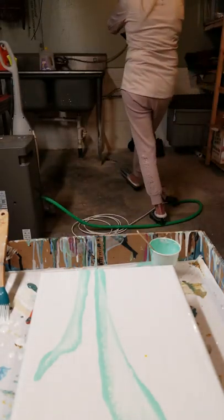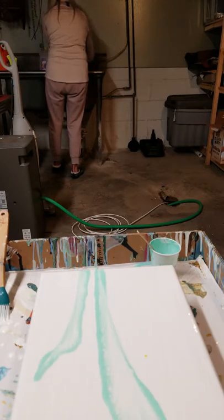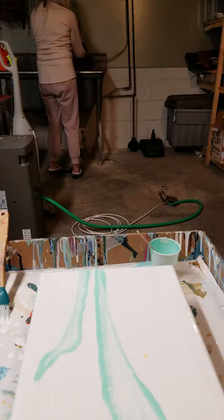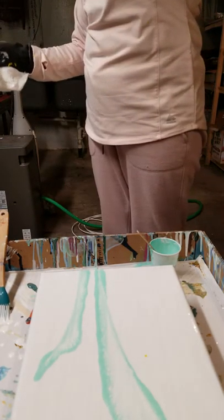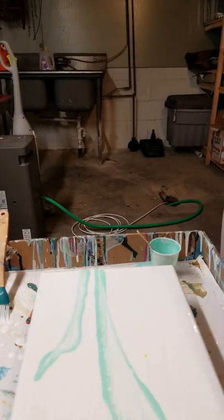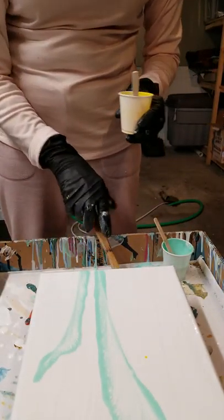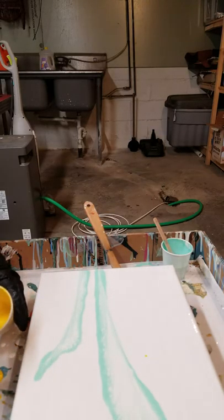I'm going to rinse real quick. Convenient working in a really old basement — doesn't matter what you get on the floor, and you can play all you want. I'm going to change my chain to a little smaller length, and now I'm going to layer my paints. I'm not being really precise in this procedure today because I just want to get it done.